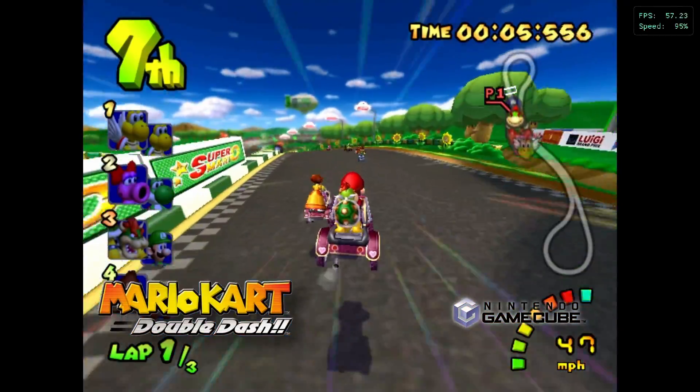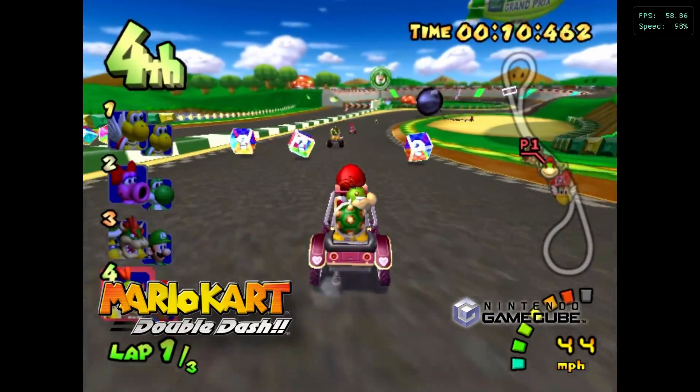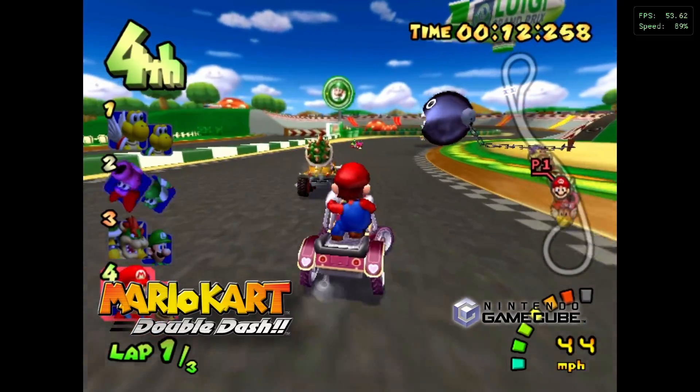Mario 64 gameplay footage featuring in-game character audio, showcasing Nintendo 64 emulation running on the RK3588S development board.